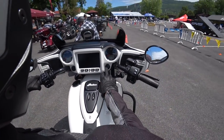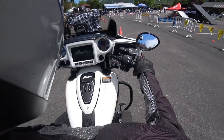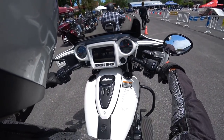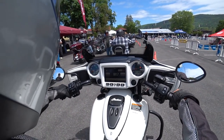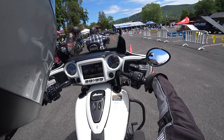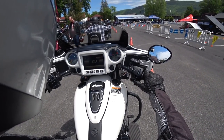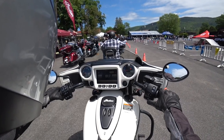Wow, that kickstand is far forward. All righty, nice little startup there. We're in neutral. I've ridden one of these before, a while ago — I believe that was maybe a 2015 or 2014 model. This one has pipes on it, and it's got a nice little sound to her. The other model I rode was an older one. Wow, they changed that shield — it goes down from here, that's pretty low.